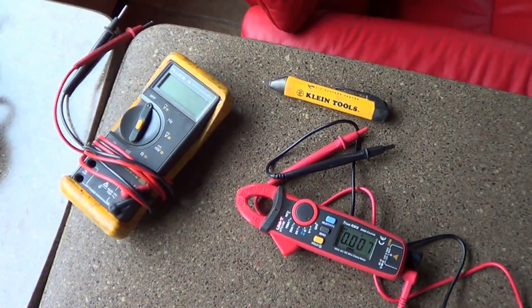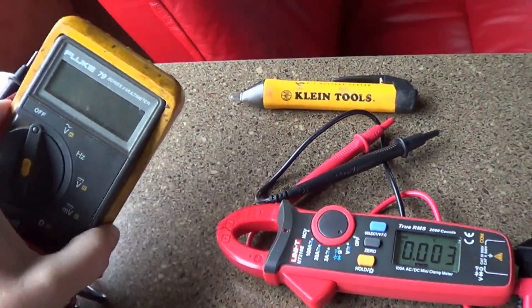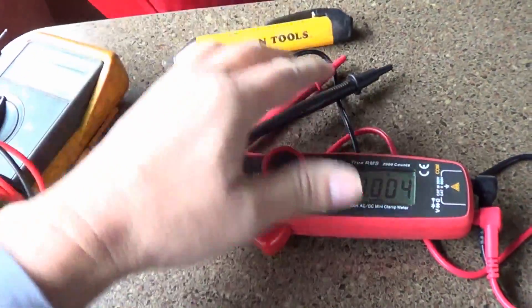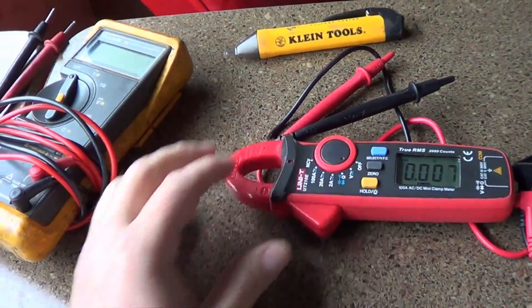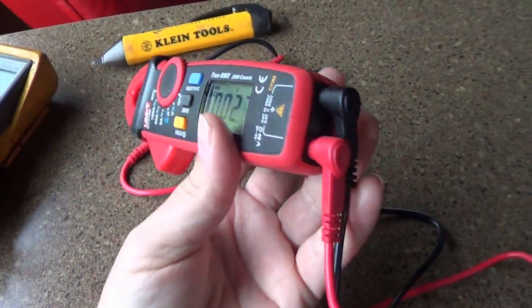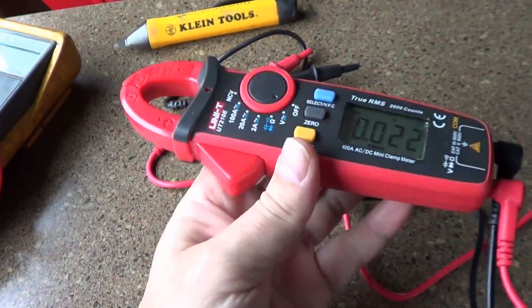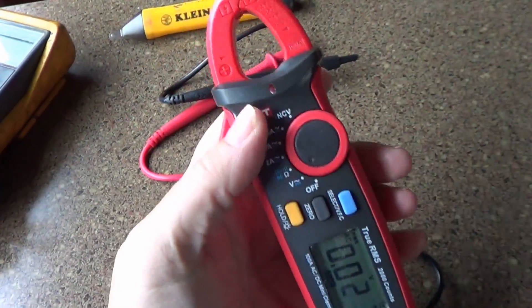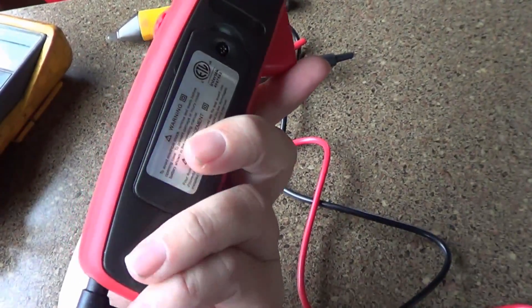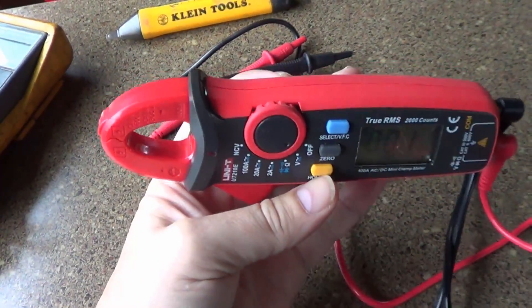Well there you go — five different devices I use to keep the RV's electrical systems running smoothly. I can highly recommend the Fluke meter, this little Klein tool non-contact tester works really well, and my Trimetric monitor for the batteries is highly recommended, as is my Progressive Industries surge protector. As for the Uni-T clamp meter, I'll reserve judgment for a while — I kind of bought it as a lark because it was 40 bucks, but it does AC and DC current, works as a multimeter, and even has a non-contact tester built in. I'll use it for a while and come back with an update in my equipment reviews.